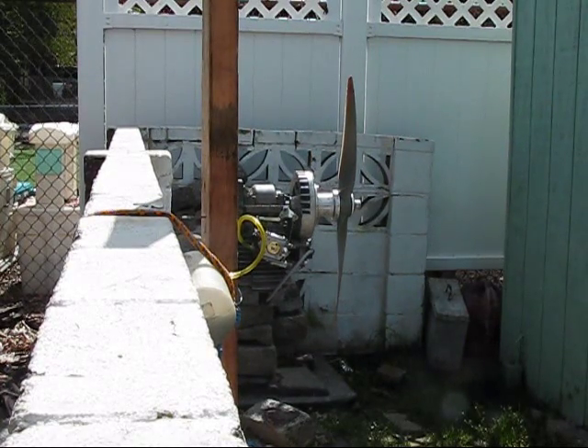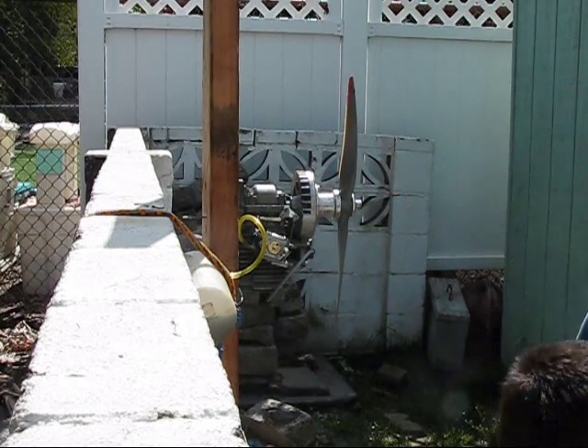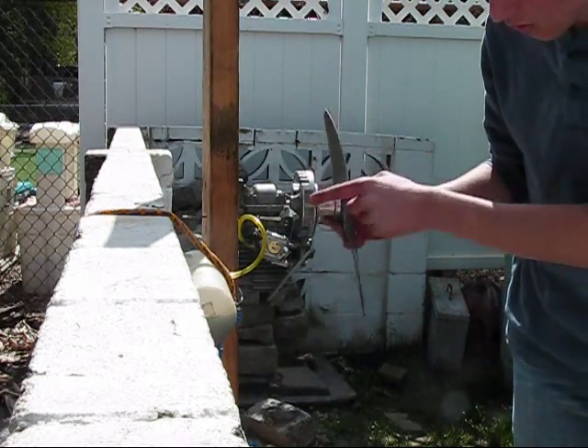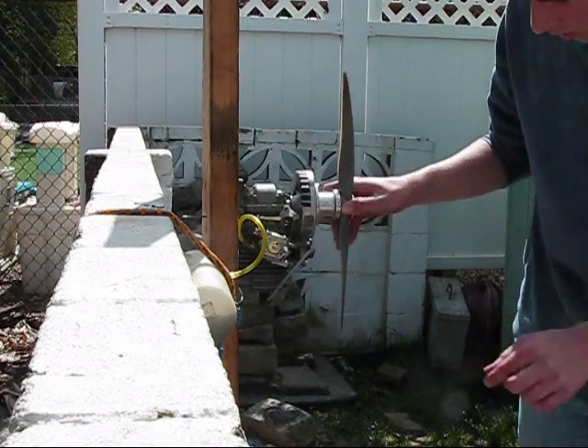Here we go, I've got it bolted to a piece of wood. I've got an electric starter just in case. I'm gonna try and do what Dr. Toon was doing — putting the magnet right where it's about to start and see if that'll work. I've got the choke on right now. Let's see if that works.